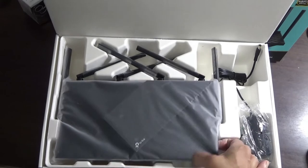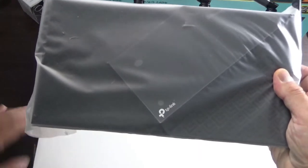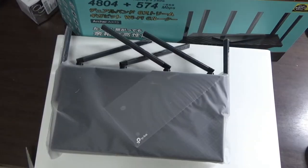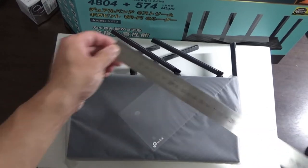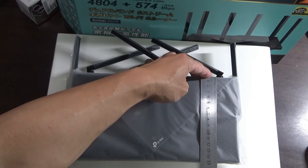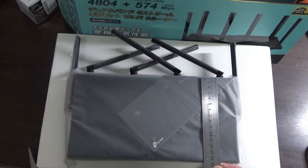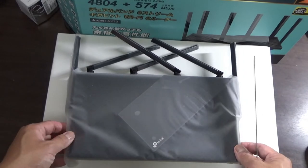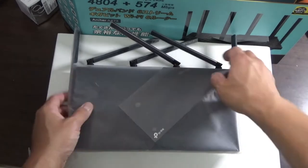Let me get a ruler. It's about 29 centimeters across and 15 centimeters in width. When you set it down, it lies flat like this.